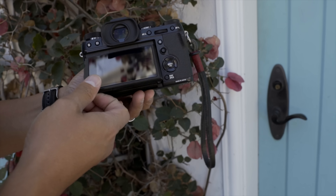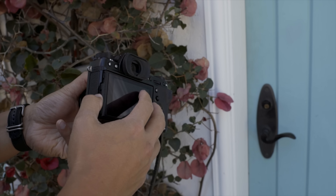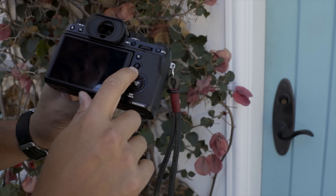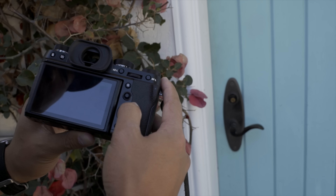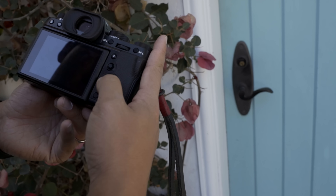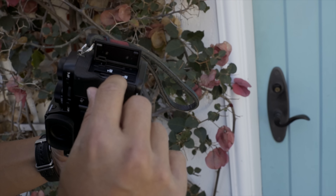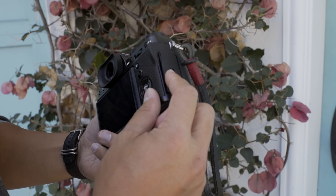It's got an articulating screen that goes 90 degrees, 45 degrees, and also a portrait mode where you can open it for portrait shooting. The big takeaway here is this joystick, much like the X Pro 2. The buttons feel nice and clicky, although a little dampened compared to my X Pro 2. It's got a dual card slot taking UHS-2 cards — super fast dual card slots, fully sealed with a rubber gasket.